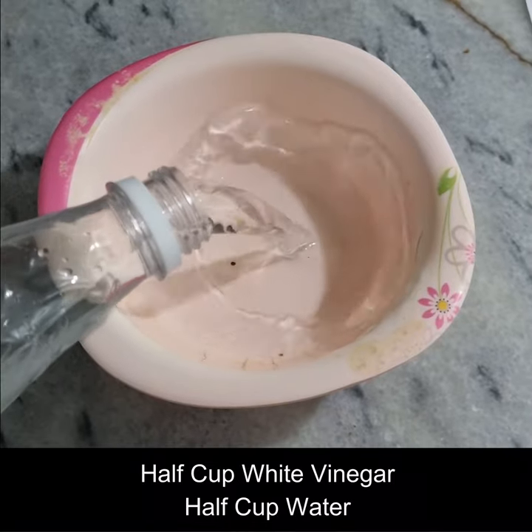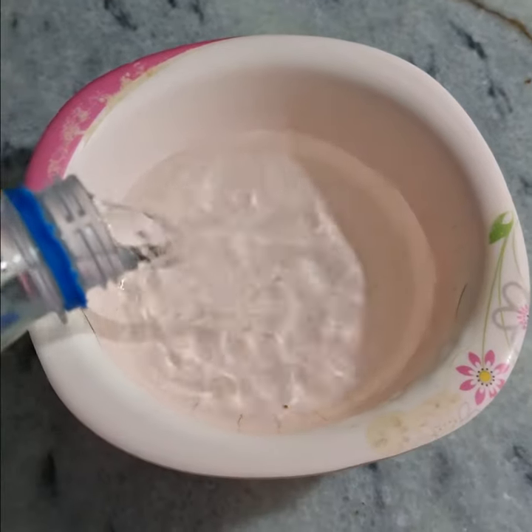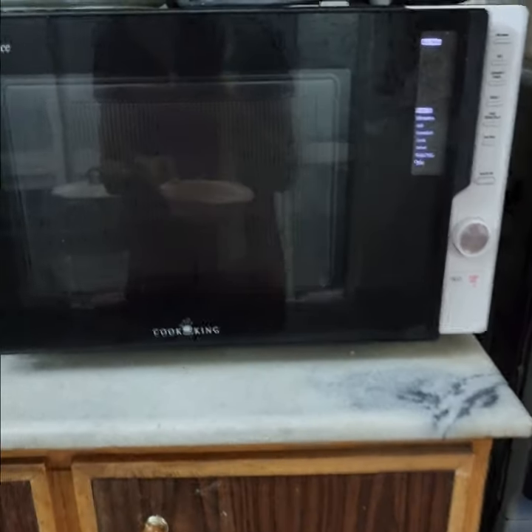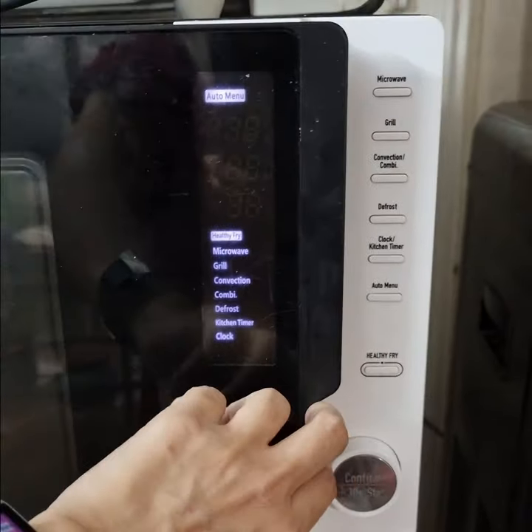First of all, you need only two ingredients which are available at home — one is white vinegar and one is water. You mix them in equal quantity in a safe bowl and put it in the microwave for 4 to 5 minutes.